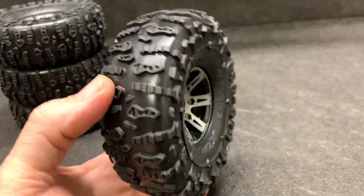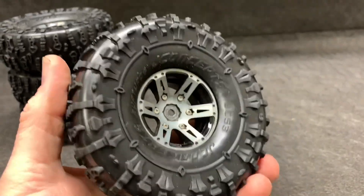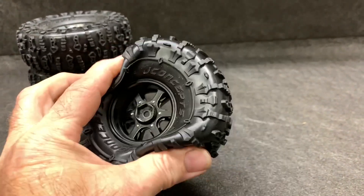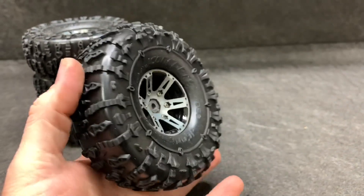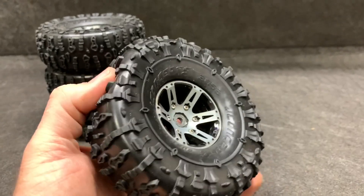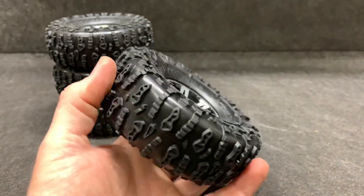A few minutes later we're all set and ready to go. I do have the stock foams that come in the J Concepts tires, but I'm going to get on the waiting list for another set of three BRC anti-foams. Those anti-foams are just top of the line — get on that wait list, I'm telling you right now.